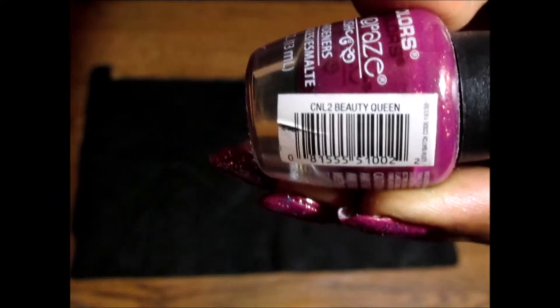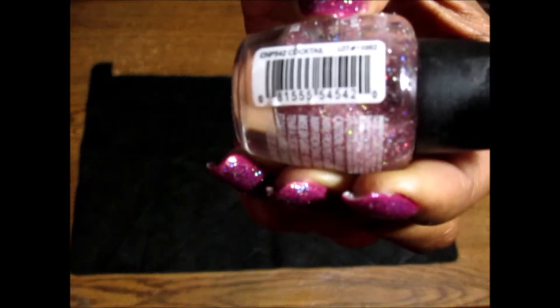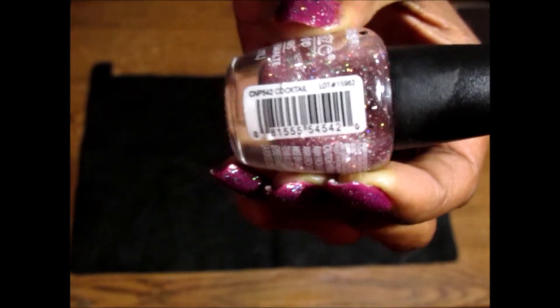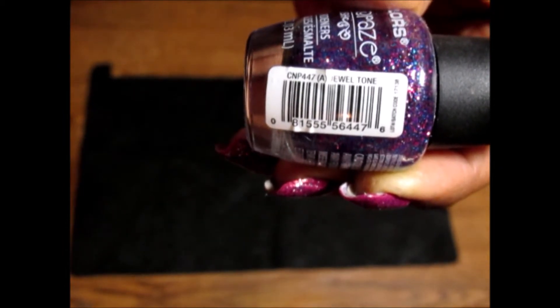Okay guys, for this nail tutorial, I'm using LA Colors Beauty Queen as my base coat. And I'm also using two glitters. The first is Cocktail and it's by LA Colors as well. The next is called Jewel Tone and it has purple, blue, and pink glitters in it.